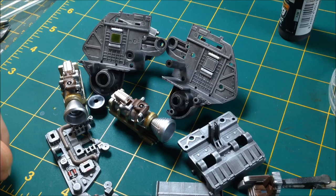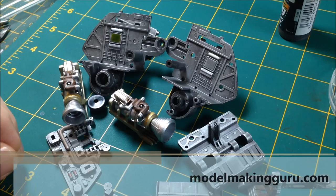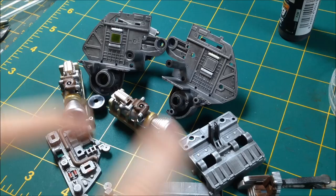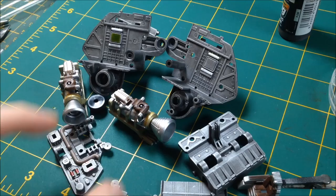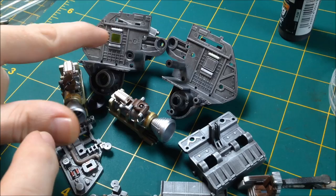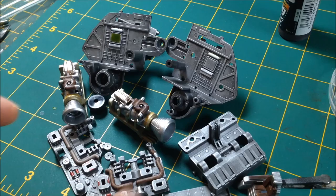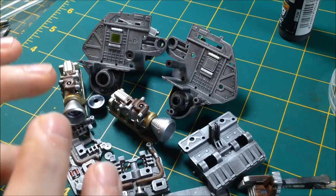Hey everyone, it's Fox from Model Making Guru here, and welcome to part 5 of our Ammo by Mig build of the Bandai Perfect Grade 1/60 scale Zaku 2. In this episode we're going to get the cockpit all sorted out and painted. I'll step you through some things I've done - how to paint the screen, how to paint the light above it, how to paint these rusty pipes with the initial rusty colourings, then we'll go into the weathering. We'll assemble it, get the outside parts put on and get them weathered as well. Ideally at the end of this episode we'll have a completely weathered cockpit that can just be put to one side until we start assembling the frame.